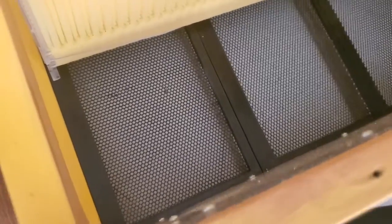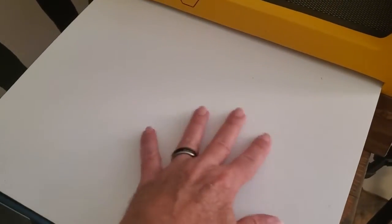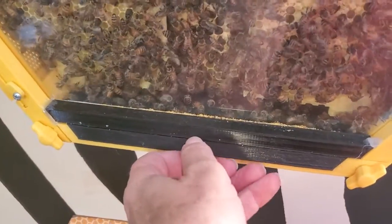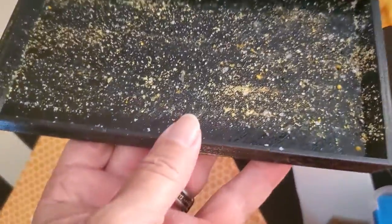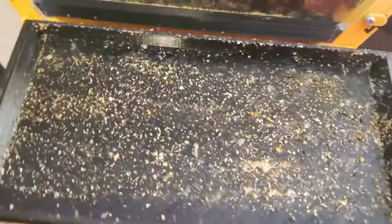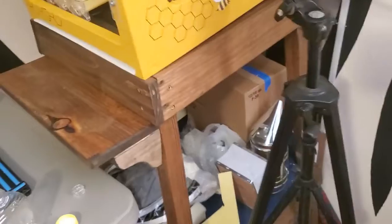I wanted to show you down in the bottom of this box. Down in the bottom I have some screens so that if anything falls down it can just go through those holes in the screen, and down here on the end I have a plastic tray that I can pull out, wash, and put back in. I have a similar thing on each one of these hives — a little drawer at the bottom that pulls out. You can see there's quite a bit of droppings in there from stuff that falls down, and you can clean that little drawer out.